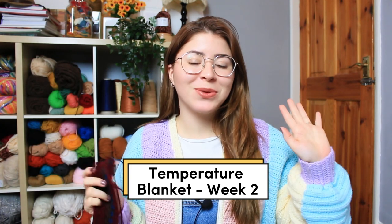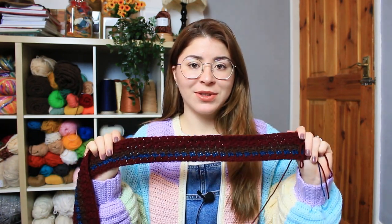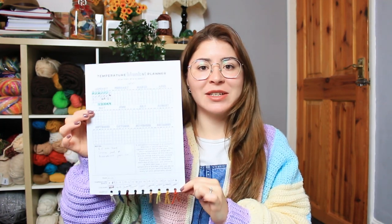Welcome, hello my crochet friend! Welcome back to week two of my temperature blanket. Week one was the previous video, so this is the update for week two. We are going to be doing the next seven days together. I'm loving using my temperature blanket planner — if you don't have one, you can get it from my Etsy shop. The link is in the description and comments.